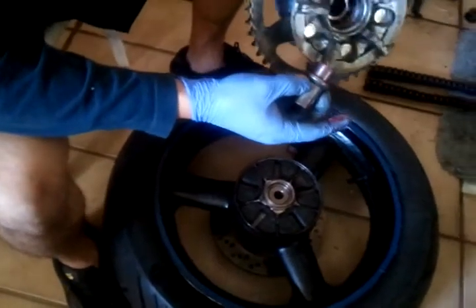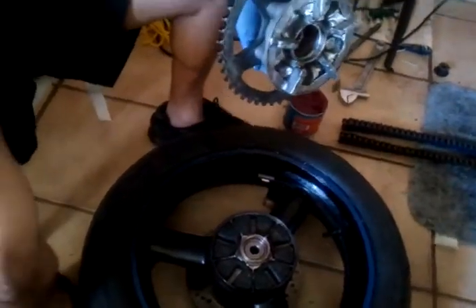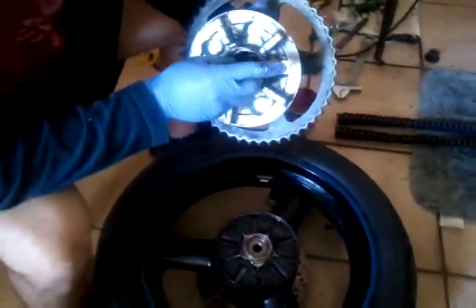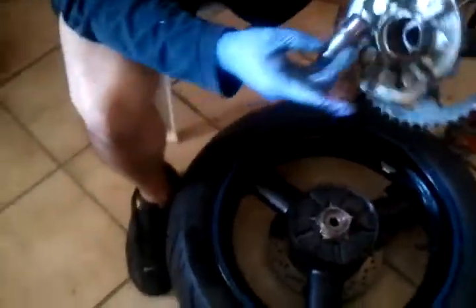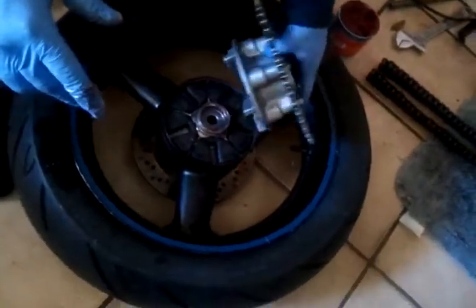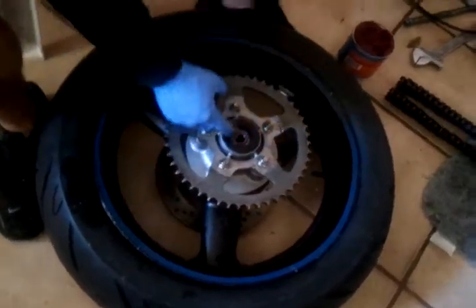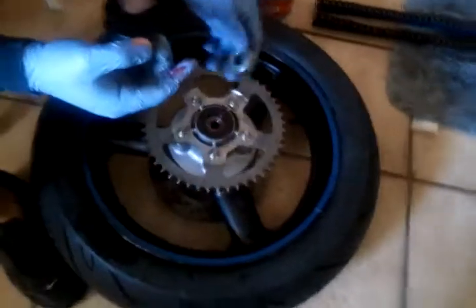What about that piece? That one goes on the caliper. This part goes like that — the fitting part goes in towards the center. And then this part goes like that. Now it's complete. This is another spacer.